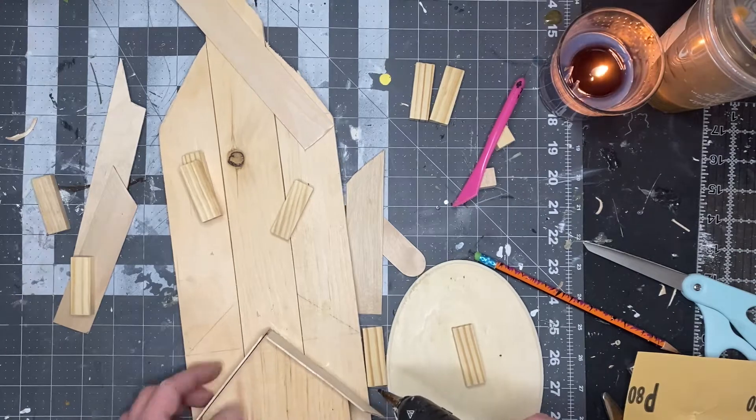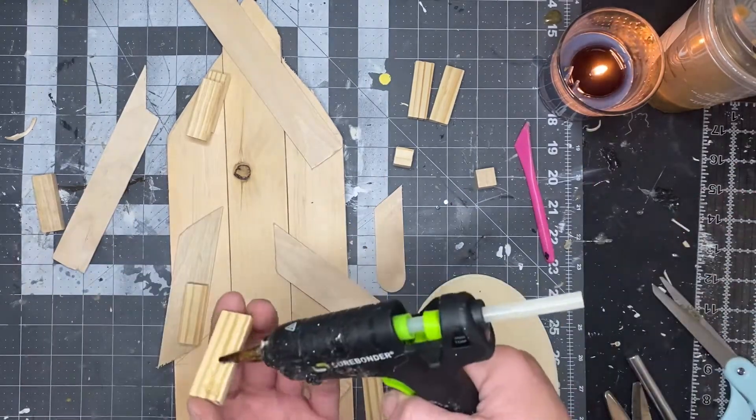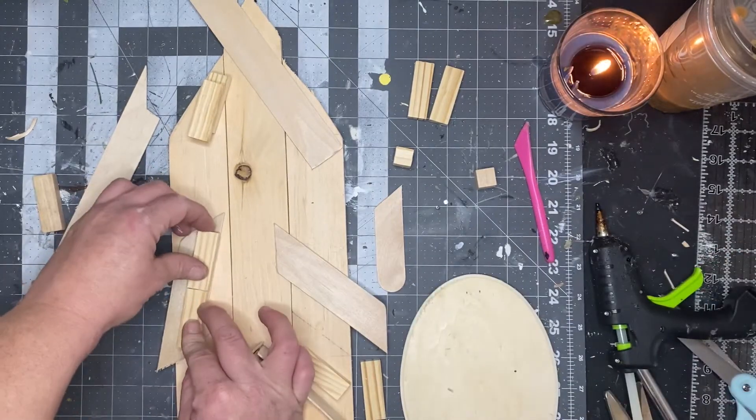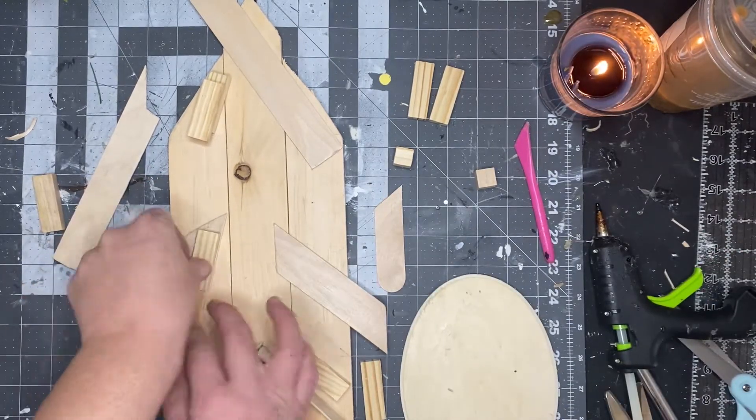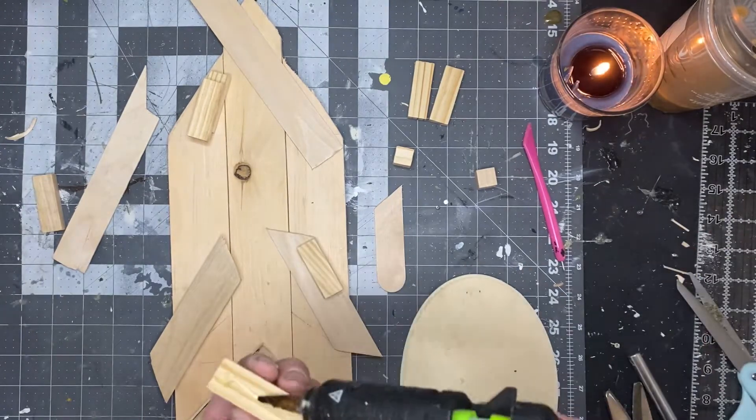Once you have two pieces for each roof, you're going to start gluing them. On the bottom, just glue your craft sticks onto that house and you will be done with that. On the second level, I'm going to glue some Jenga blocks on the inside edge of each of those craft sticks and then glue that down.